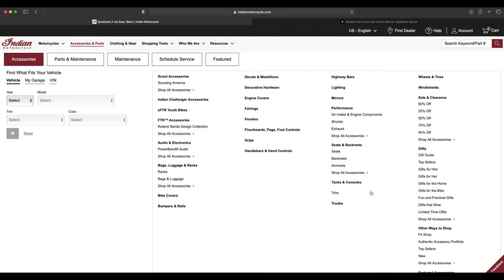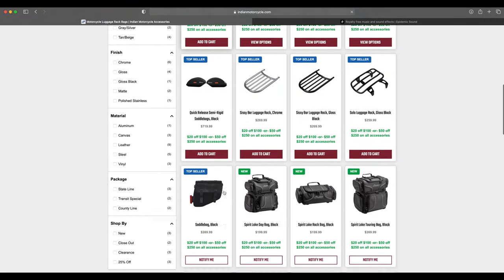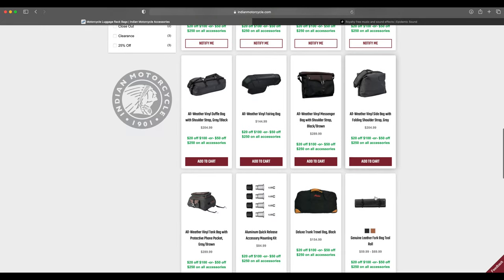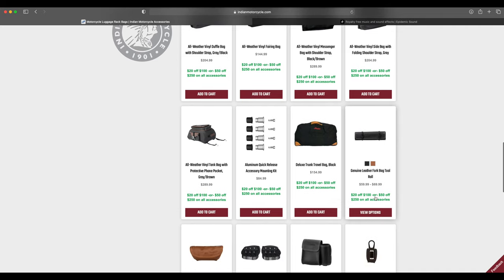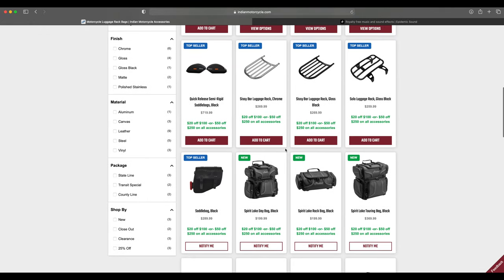The last thing to cover is a quick look at new luggage from Indian — essentially a sissy bar or rear seat luggage option. You can check everything out yourself including colors and build options at indianmotorcycle.com under accessories. Subscribe for more videos, stay safe, stay classy, and I'll catch you soon.